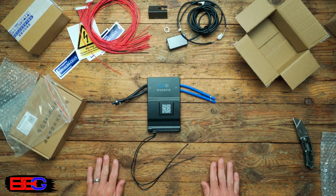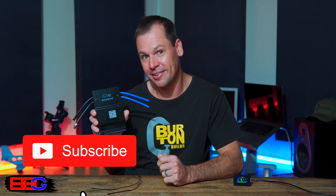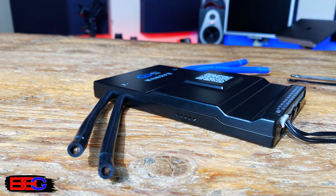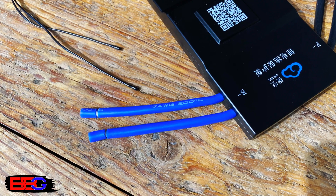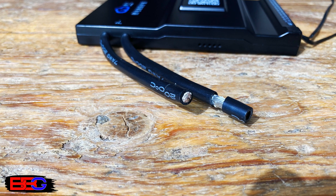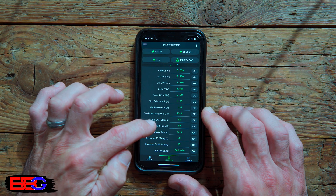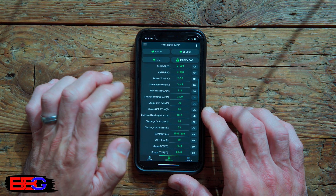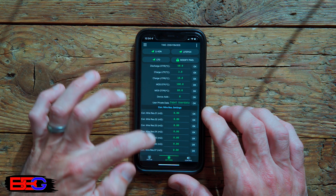This model is the JK-B1A20S15P, which means it can handle from 8 to 20 lithium iron phosphate cells connected in series and up to 150 amps of continuous load. It also has a built-in one-amp active balancer. You connect to the BMS via Bluetooth and all settings are customizable via the smartphone app. It includes all the protections you need: over and under voltage, over-current charge and discharge, over-temperature charge and discharge, under-temperature charge protection, short-circuit protection, and a built-in coulomb counter for measuring energy usage.